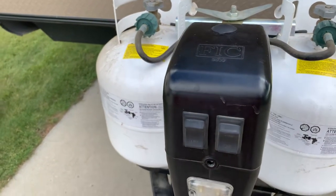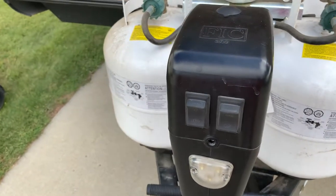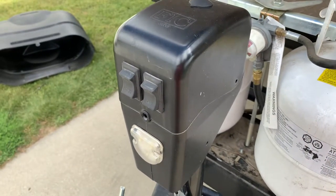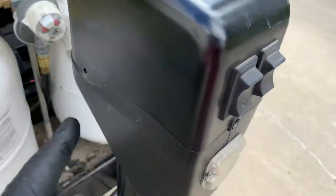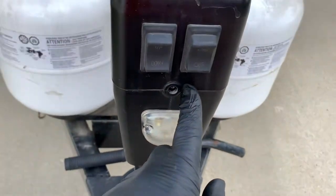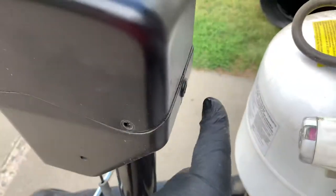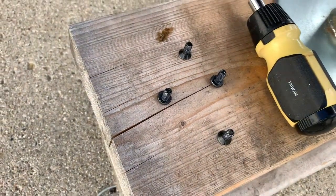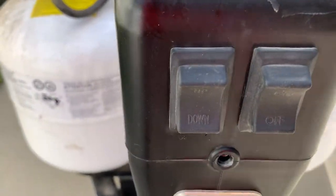You'll see when I pull this cover off why you wouldn't want to use an impact — the teeth in this thing are incredibly fragile, and I'm really surprised by that. I'm going to have to get a whole new jack. There are four screws: one on each side, one on the front, one in the back. The front and back ones have a flat head; the side ones have a round head.